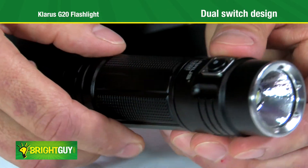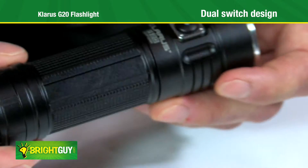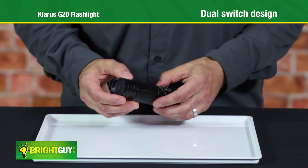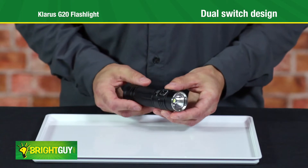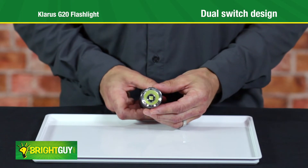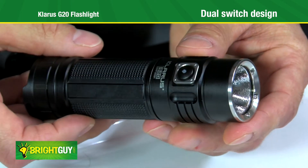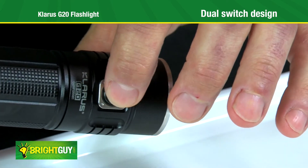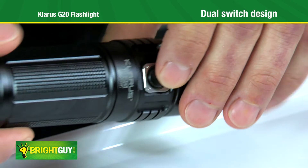The G20 features a unique dual switch design. Use either switch to turn the light on or off and change the brightness level. You have access to strobe by double-clicking either switch, or press and hold either switch for instant turbo mode. Using the front switch will always turn on in the last used brightness setting, and using the rear switch will always turn on in low.